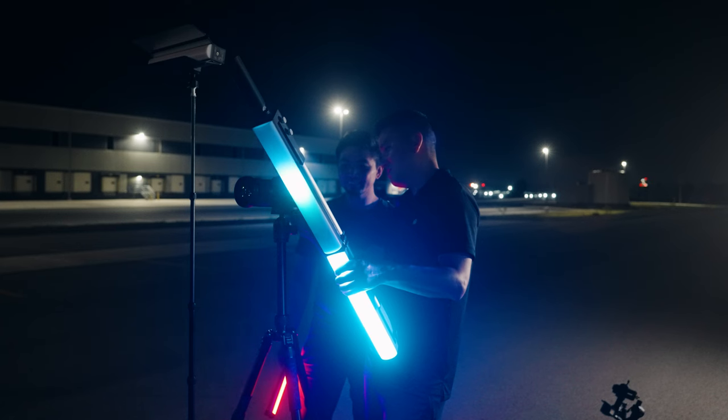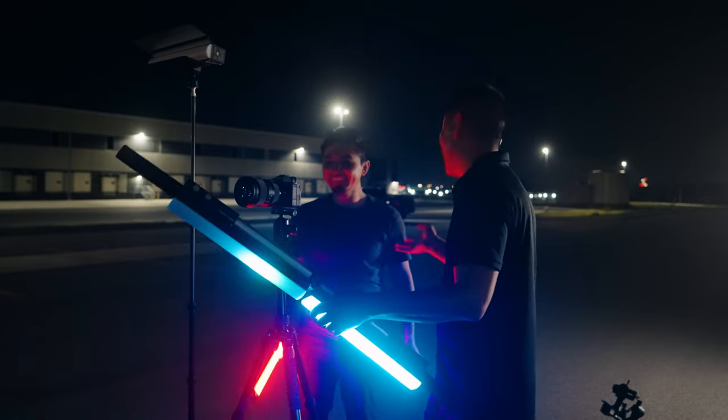Here's the result of that light painting. I did use Lightroom and Photoshop to bring out the colors a little bit more. Huge thanks to Dennis who stayed up with me until 1 or 2 o'clock in the morning. Thank you so much for hanging out — enjoy the result, and let me know in the comments what you think.